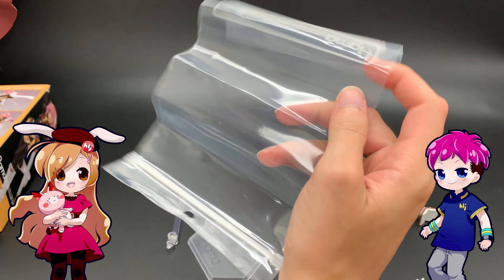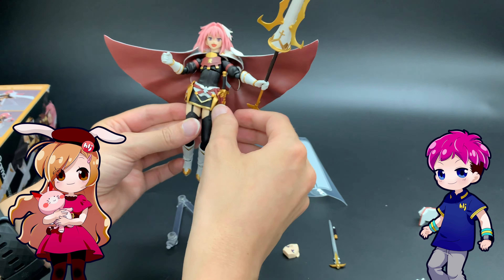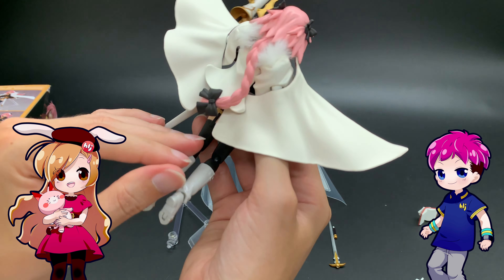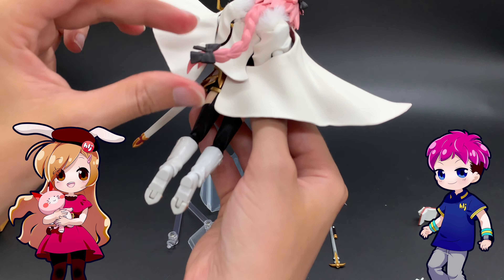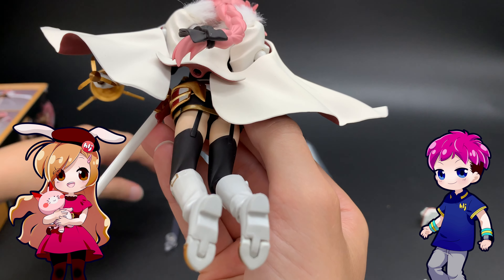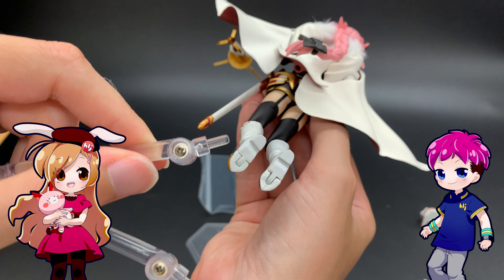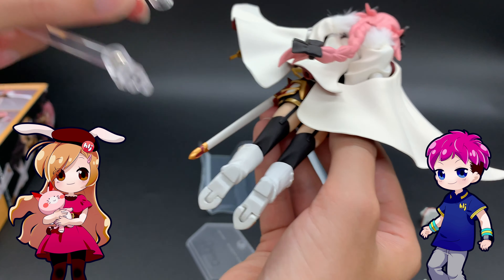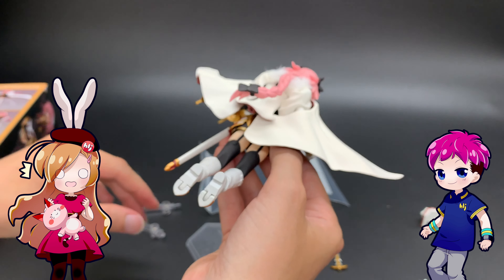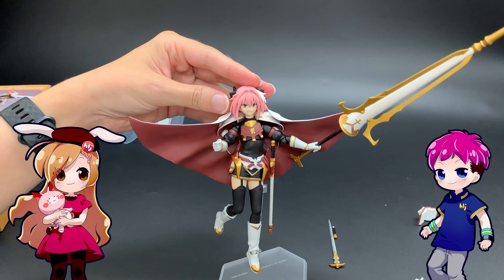That is about it for accessories. We have our standard Figma stand and a great little bag where you can put all of your spare parts in. The cape also has a hole on the bottom for the peg, so you don't have to worry about a back peg — you can just put this in the hole and you're good to go.